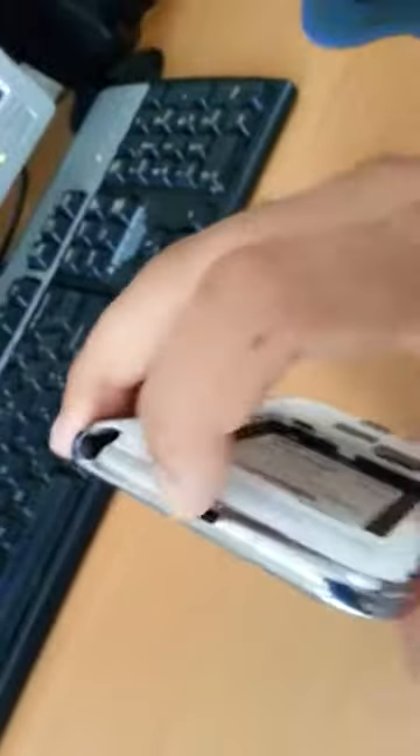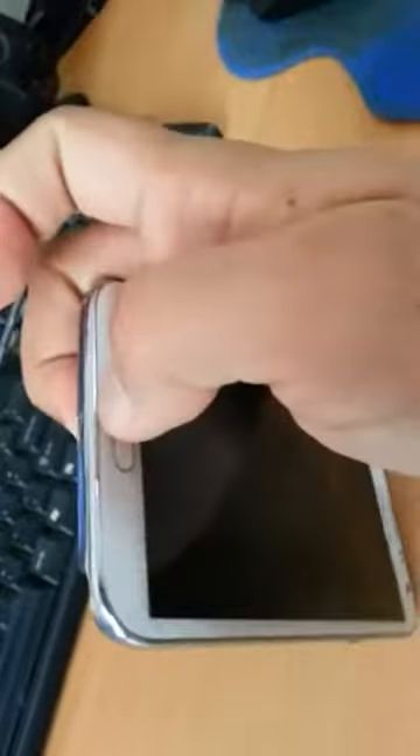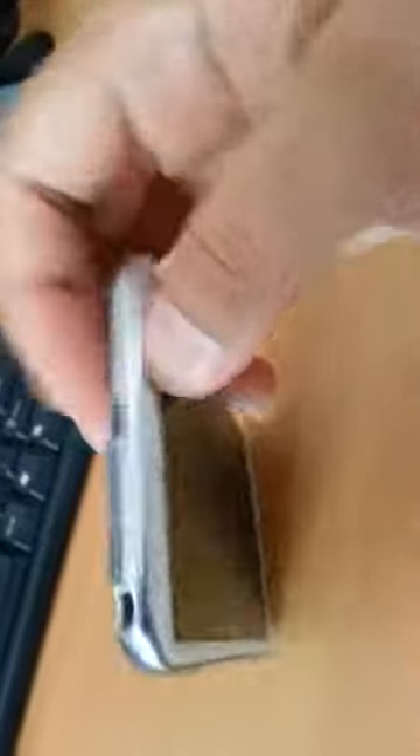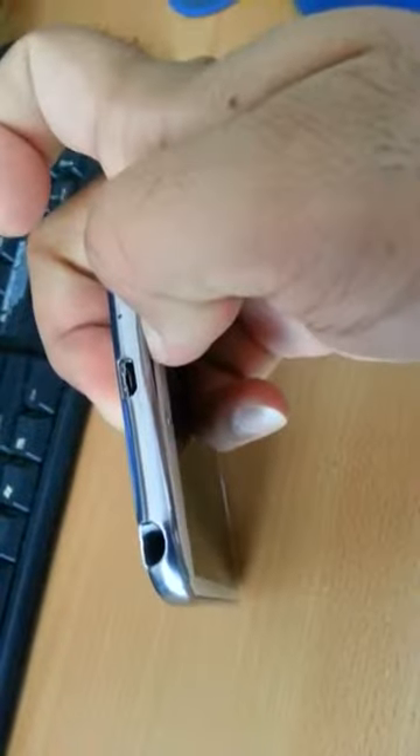After you have taken all the screws off, you have to come to the charging port side and using your finger you have to take the screen apart all the way towards all the sides. Just put your fingernail or something you have and push it apart.